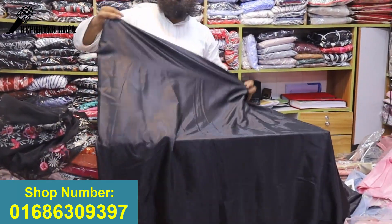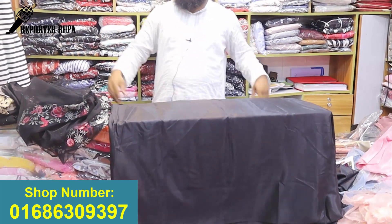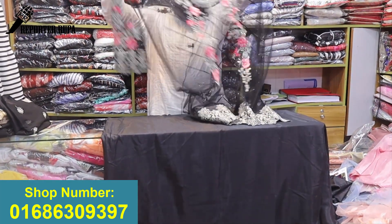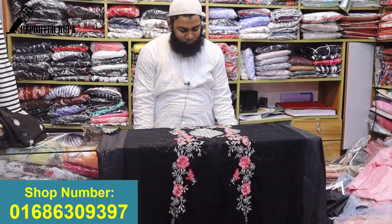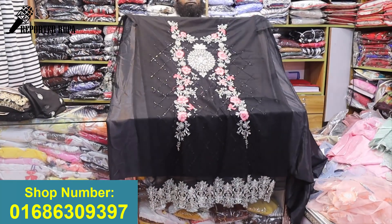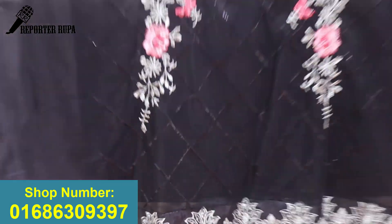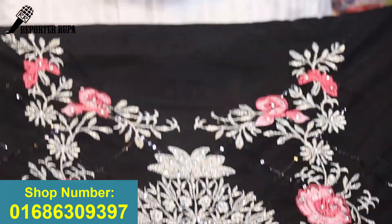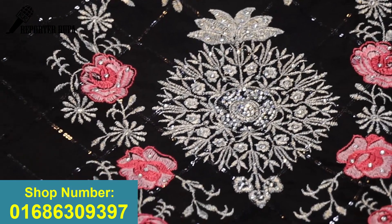In this dress I am going to show you a glossy and fine fabric. Here is a new number of body fabrics — a very beautiful dress. This is a black dress. I am going to show you a colorful cloth and color options.